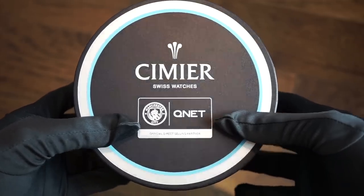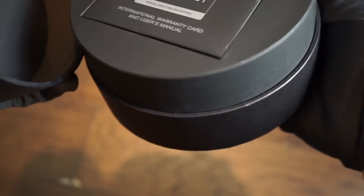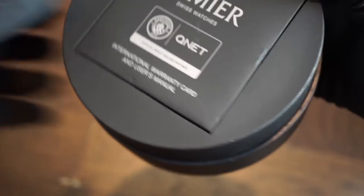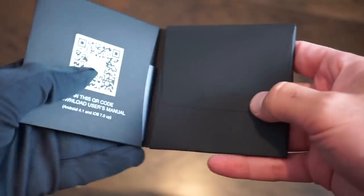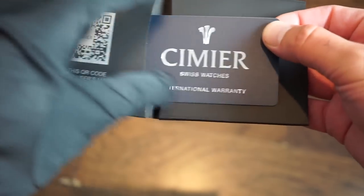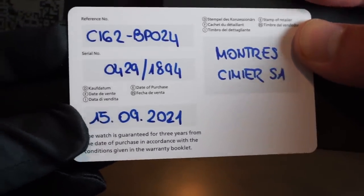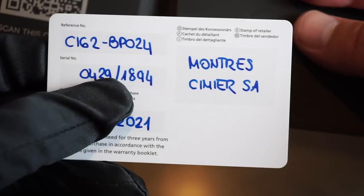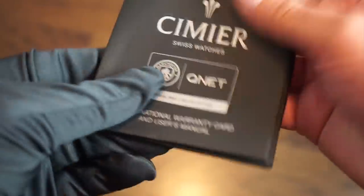The Simiae Manchester City QNet edition comes in a circular cardboard box, which is pretty simple. Inside you get a QR code to download the manual, and an international warranty that is filled out and guarantees the watch for three years from the date of purchase — a very good warranty. You also get a Simiae polishing cloth. Simple packaging, but sufficient.